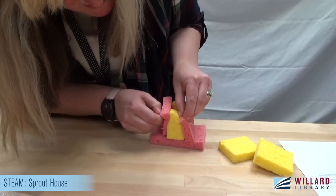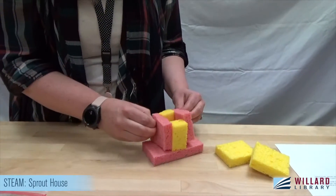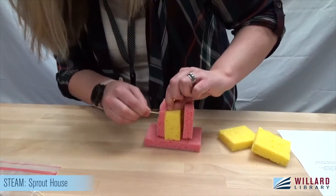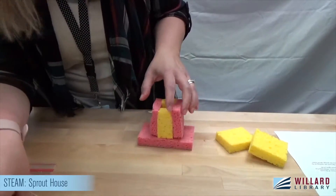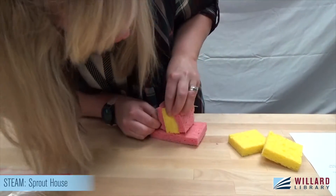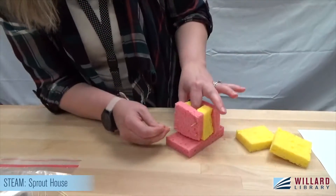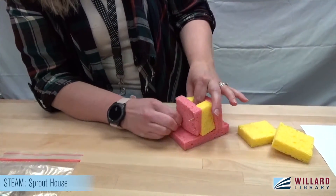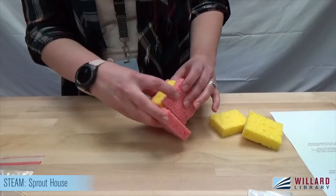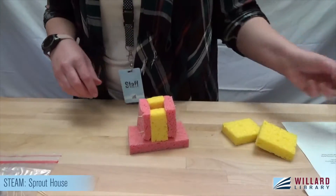Part of a STEAM or STEM project is to figure out the best problem-solving approach. You guys might find way better ways to do this than I am — hopefully you're better builders! We can trim off the sharp pokey sides that are protruding from our building. We have our four walls, which are definitely not the evenest, but that's okay. And now it's time for the roof, which was tricky when I was trying to build this.